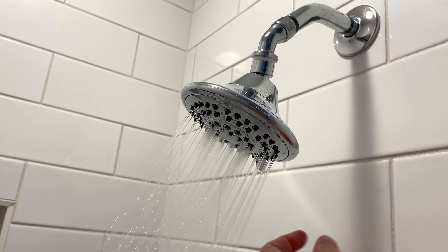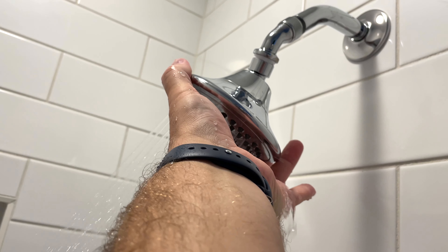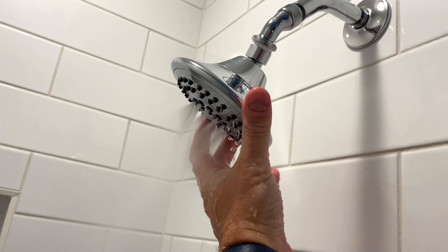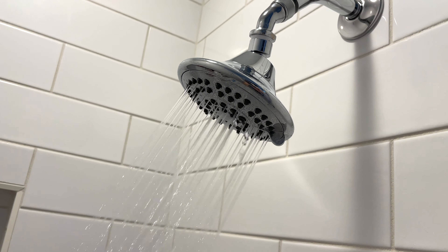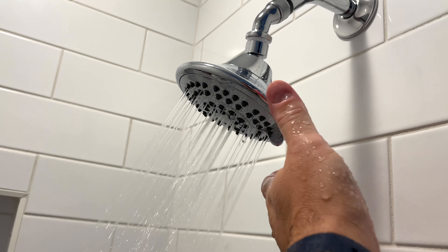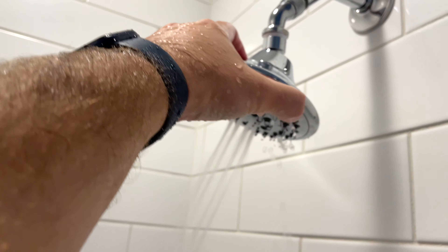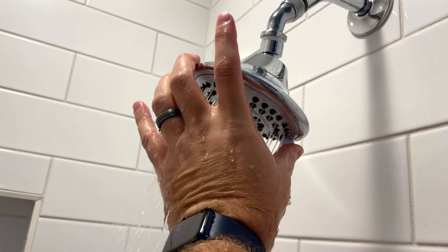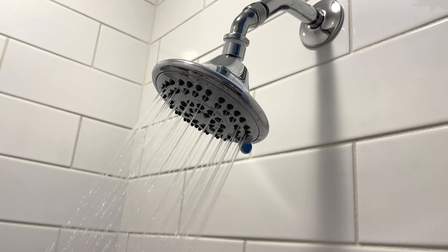You can just turn that little knob. I've got like a jet in the middle there. A bunch of different modes you can do — you can do that, turn it off. I kind of just like all the little stream things. Look at that.